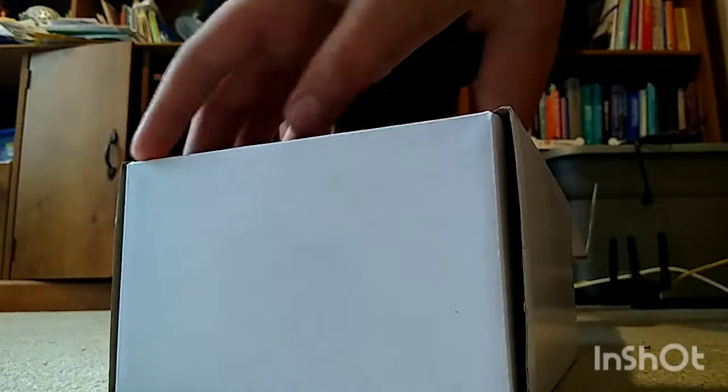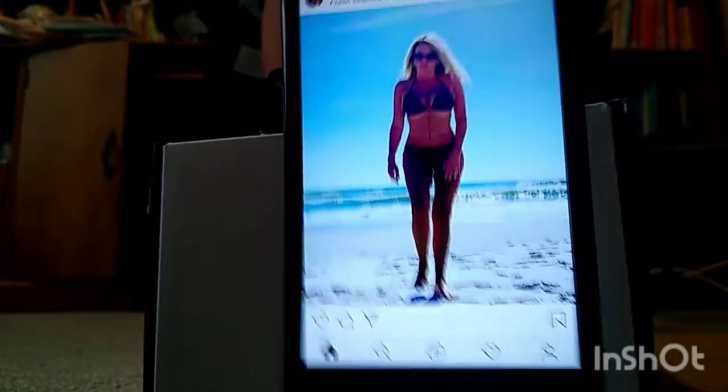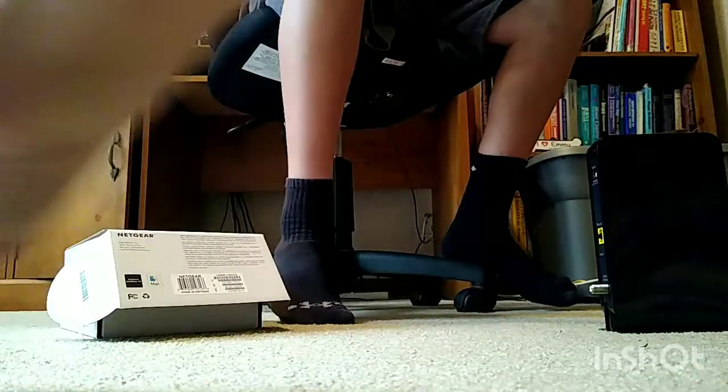Alright, we got instructions. Power cable right here. That's what you plug your computer into — mine is already pre-set up. So what we're gonna do now is just plug this thing in, because this goes to your router to give you wireless.